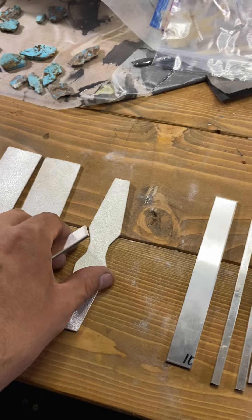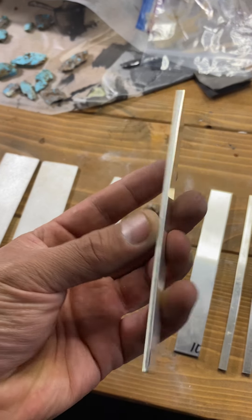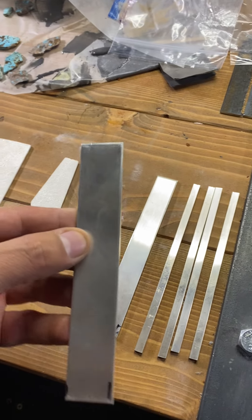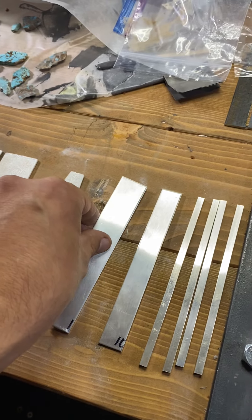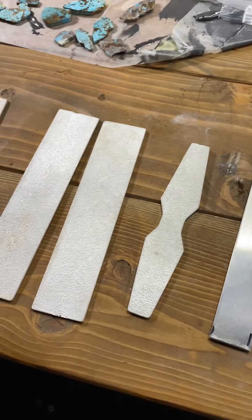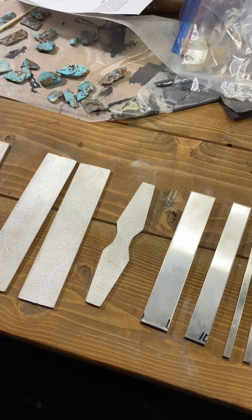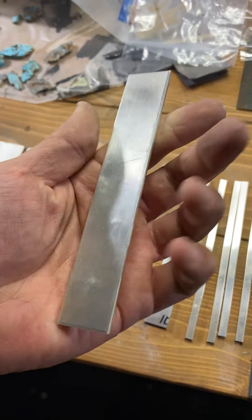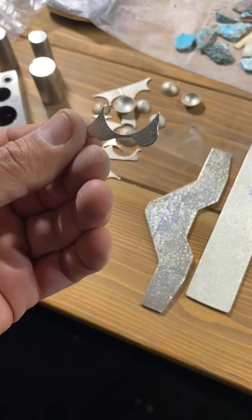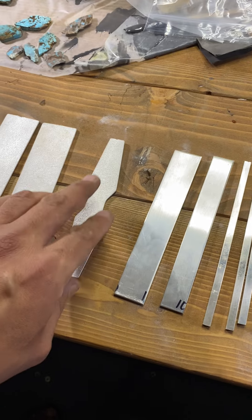I can just get one of these made and it acts as my base for my bracelet or piece. This is my original design — that over there is just a manufactured blank. If you're fabricating, a lot of times you'll go to the jeweler's supply and get a pre-manufactured blank. All silver has to be casted — it comes from the ground as unrefined silver, gets refined, and manufactured into sheet or we cast it ourselves.